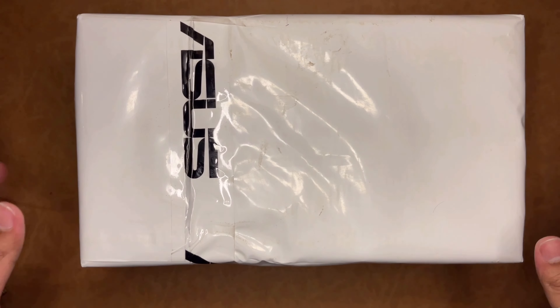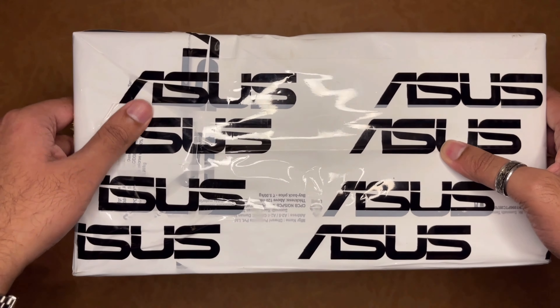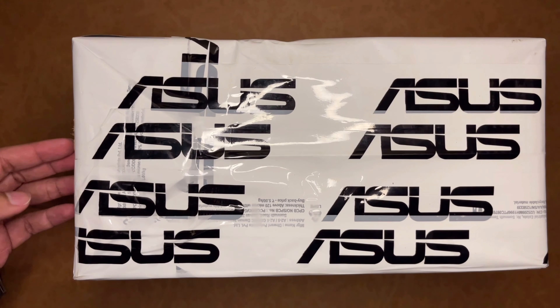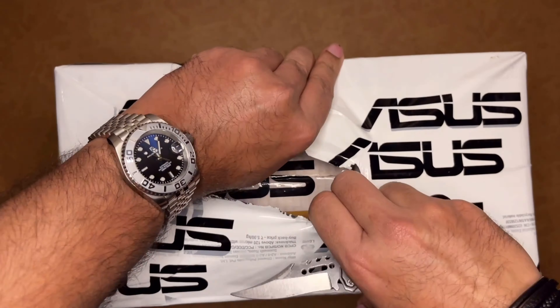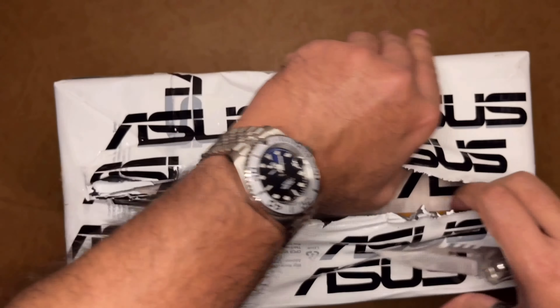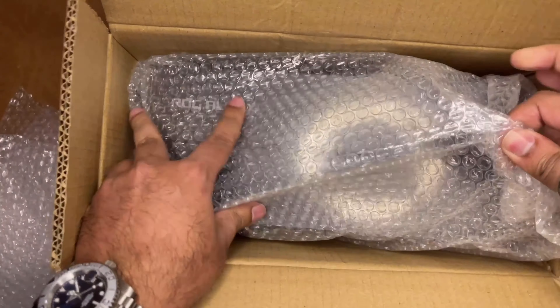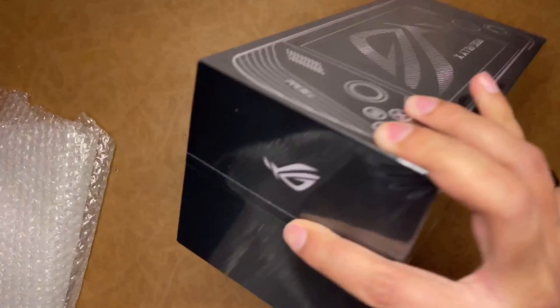I actually placed this order on the ASUS website. The order placement date is the 19th of August, and I placed this order on the 21st of August. The order was shipped and it reached me on the 27th of August — after 8 days, this package was delivered.